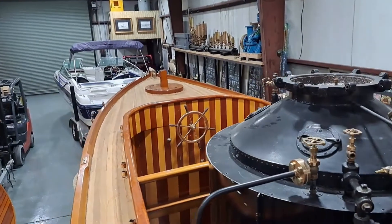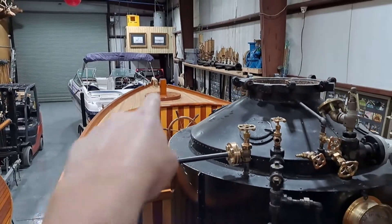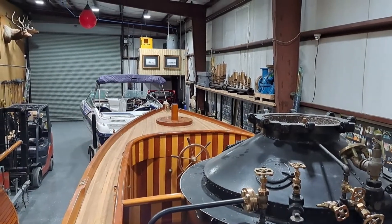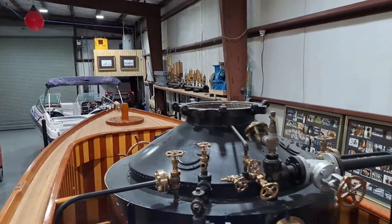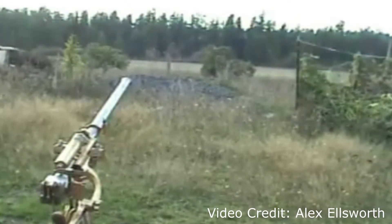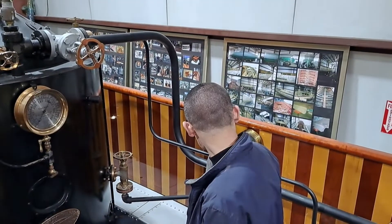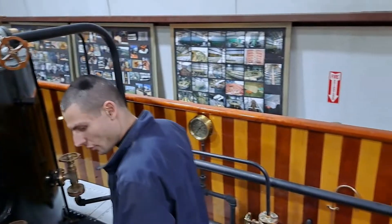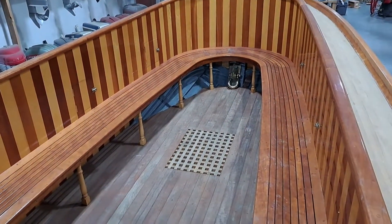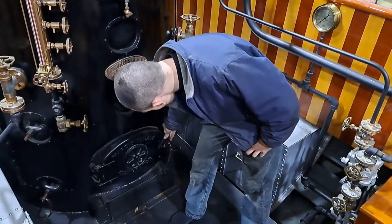Up there is the wheel — the famous wheel — up front over there. And that little nub over there, that's where the gun would be mounted. He said he was going to fire it this week — he has the powder for it.